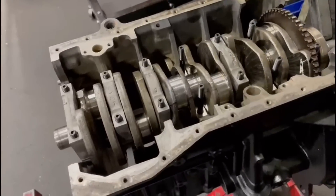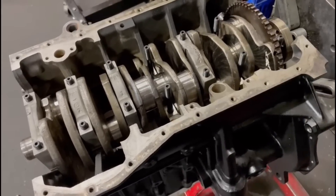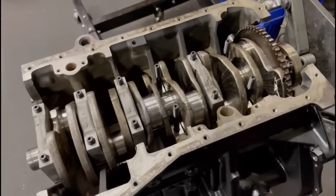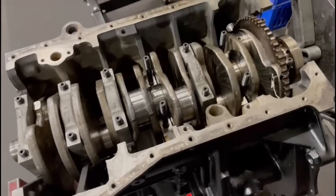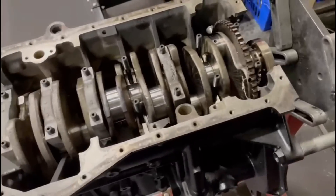Right. So here is the VW VR6 engine. I noticed a few people in the last few videos asked if we could do a build thread or build video. I haven't got time to do a complete in-depth video, but I'll do a mini step-by-step guide, at least for the bottom end.